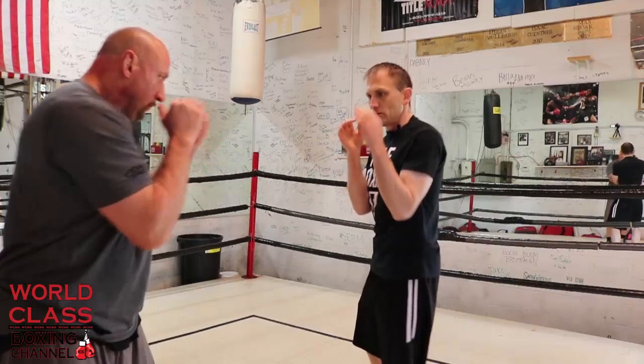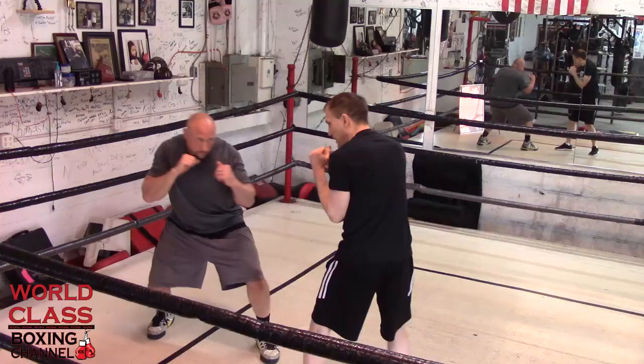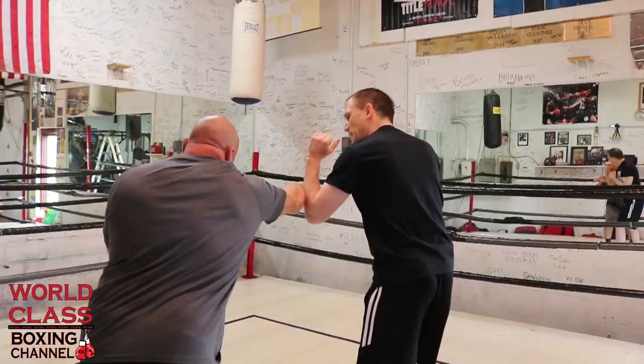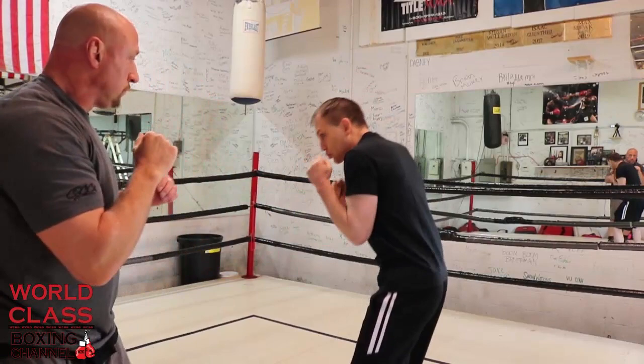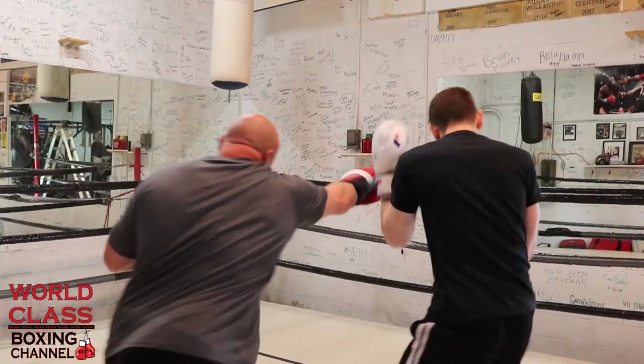You can do the same with body shots. If the guy throws a right hand to your body, this is more of a block-parry: you block it, roll with it a little, catch it, and then you can throw a solar plexus shot with a close-the-drawer punch — like closing a drawer. So he's throwing it, I'm block-parrying it, and then I'm coming with the body shot, or I could come with a right uppercut to the head.